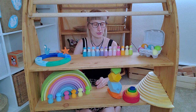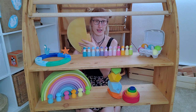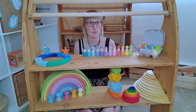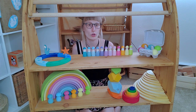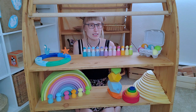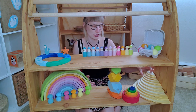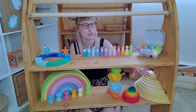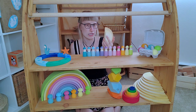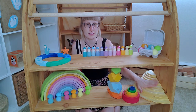For the Grimm's rainbow, we have the half circles in natural. They're really great, but not for a small child — at two years old, my daughter doesn't really know what to do with them. I thought we could make a dollhouse with the rainbow and it would be so beautiful, and she plays with it when I set it up, but by herself she doesn't. I'm very sure she will when she's a little older, but at two she's just too young. Sometimes she takes the smallest ones and puts them on top of each other, but she's not really playing a lot with it.